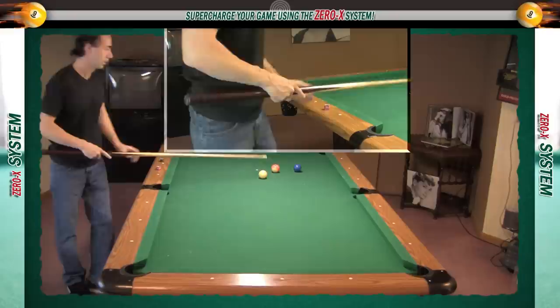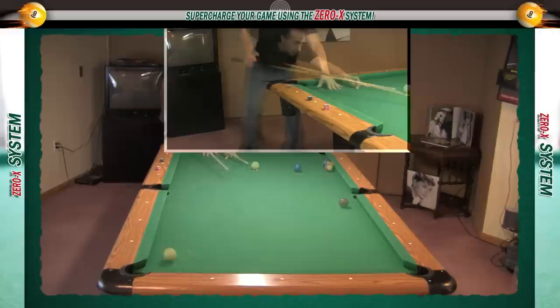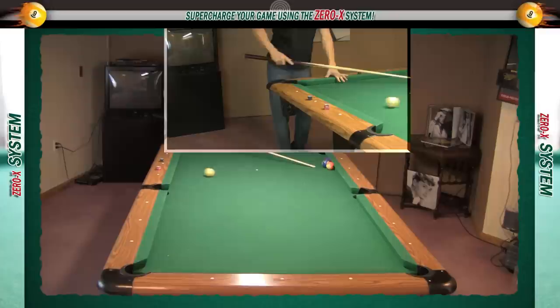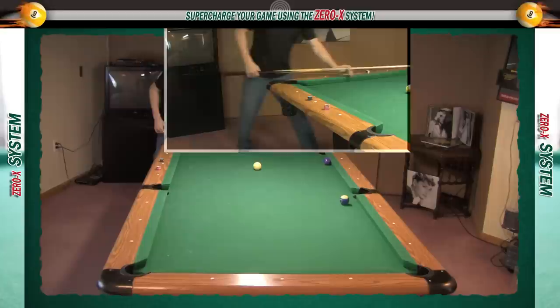Some pool experts believe that the slip stroke is the best stroke for playing on the big tables. The reason is that most stroke problems occur during the backstroke — either a person short strokes their shot, or their backstroke goes off the aiming path, which results in a missed shot. The slip stroke all but removes these potential problems by forcing your hand to slide along the butt end of the cue, which keeps the cue stick on the aiming line. Instead of manually moving your grip hand backward, your hand simply slides backward and doesn't grip the cue until the end of its slide.